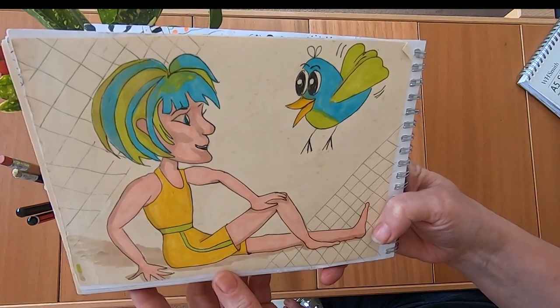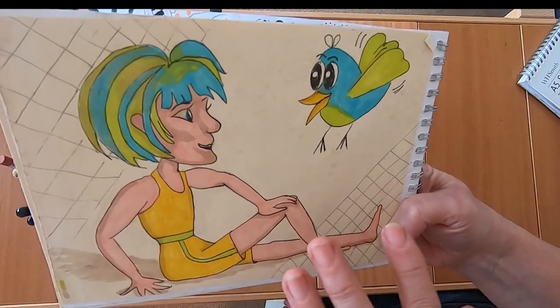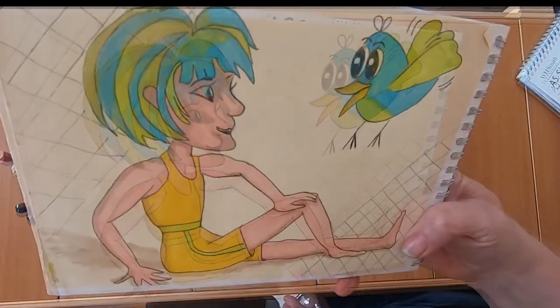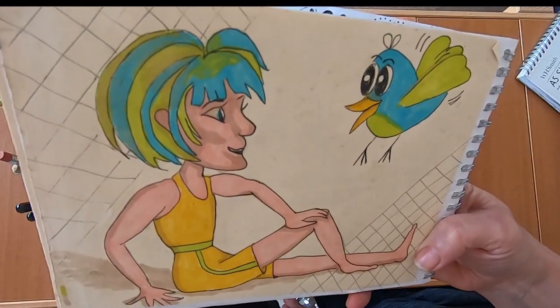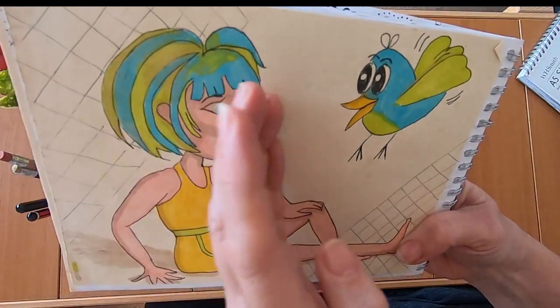Not the best drawing in the world, but again I was trying to draw full bodies of people with heads. At least this one doesn't have the look of I've been hit in the face with a baseball bat, because some of them do. I just can't seem to get the face to pull out.